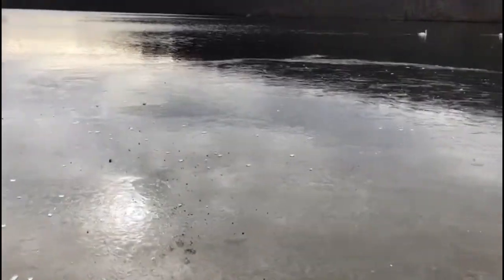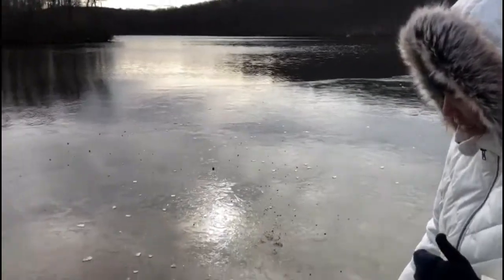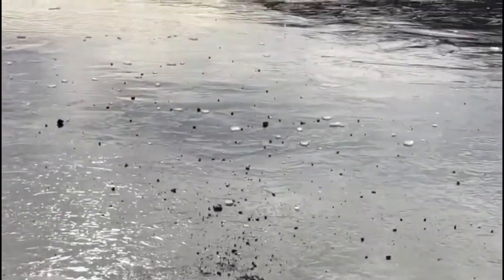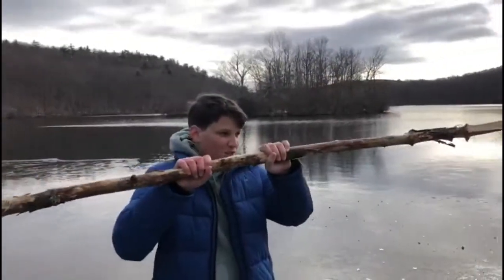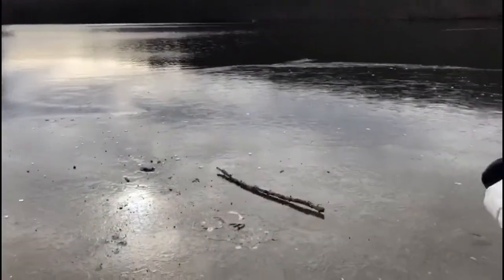I wonder if it's the same if you do it with stones - with the pebbles here. Let's have a look - it makes a really nice sound but they're not heavy enough to break the ice. Now if we were to get something really heavy like a big stone or a big stick, maybe he'd be able to shatter the ice totally. Let's see if he's able to do it - I found this huge branch right here. Oh wow, I think that's actually not heavy enough.